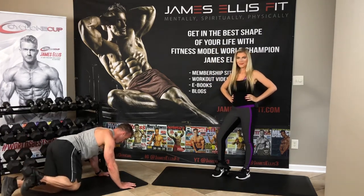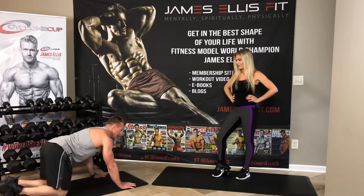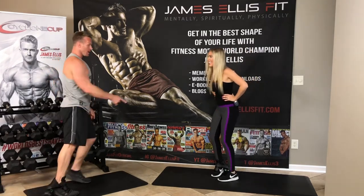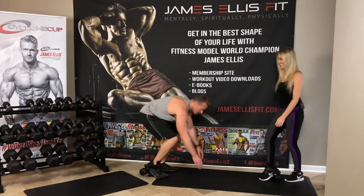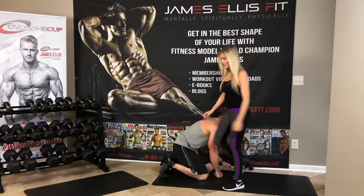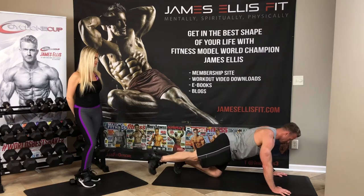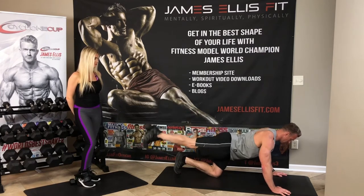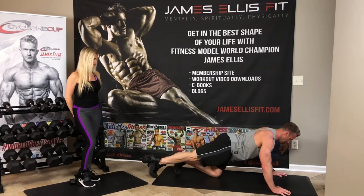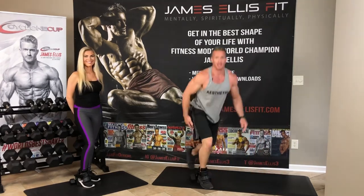And then glute kickbacks is what we showed before that — it looks like this. Keeping that knee bent. And then the final one is reverse leg lifts. Jazz is going to demonstrate these. So glute kickbacks: you're going to keep a straight leg, barely tap that foot on the ground, keeping that leg straight. That's definitely going to be something you're going to feel in those glutes.